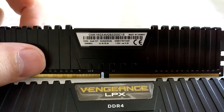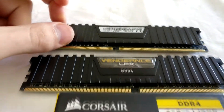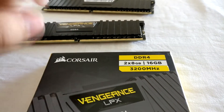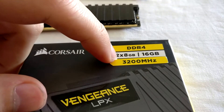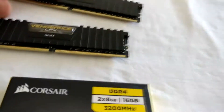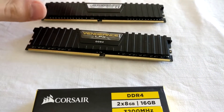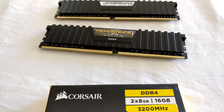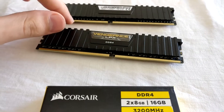This RAM is actually on the QVL of my mainboard, so I basically knew that it would run at this speed. However, on the QVL it just says 2x8GB. So putting 4x8GB actually violates the QVL, and it doesn't run at the advertised speed — but at least 2666.